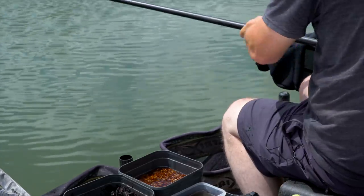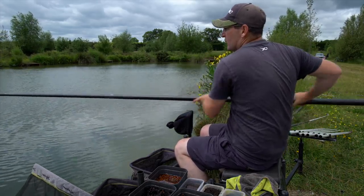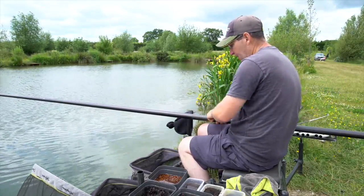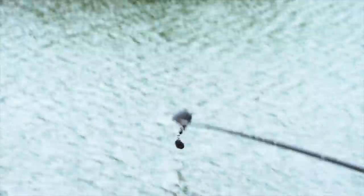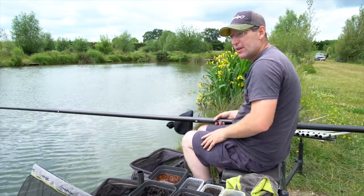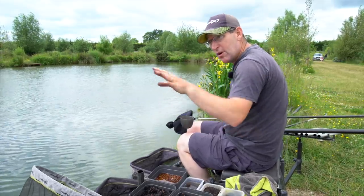I'm going to pot that in and start long - that's the swim I'm going to feed first. It's a top kit and three but I'm actually holding the fourth section, so between my number five and number six section. I'm lining up with the fountain on the adjacent lake. A few casters will spread but that ball will go straight down - it's a good six foot deep there and three foot down the side. Down the sides it's about a top kit and one - you can't get any further, it's quite overgrown, which is nice.